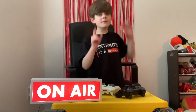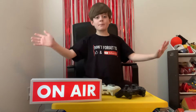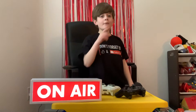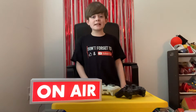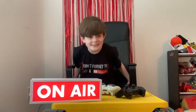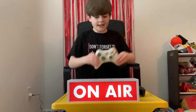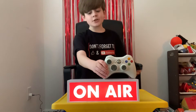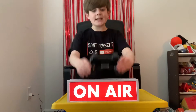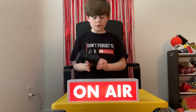Hey guys, welcome back to another video. Today it's officially my birthday, so everybody start giving me expensive stuff now. Just kidding. Today, we will be looking at the Xbox 360 controller versus the PS3 6-axis slash DualShock 3 controller.